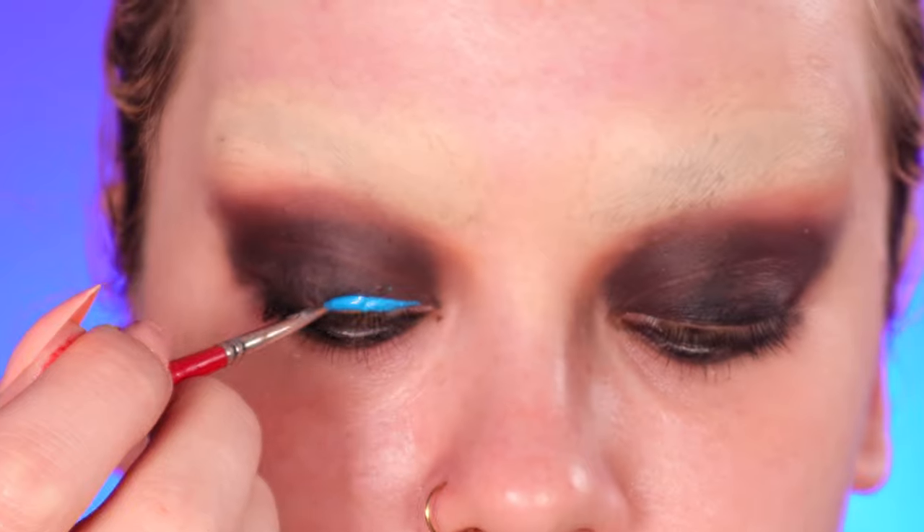We're using the Suva Beauty Hydro Liner in the shade Blue Steel, and I'm doing a blue liner across my lid. Okay, so our eyes are done.